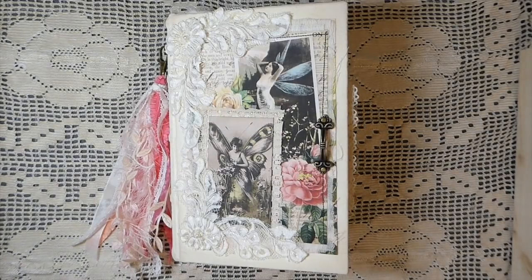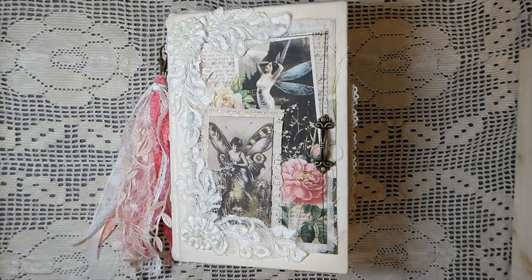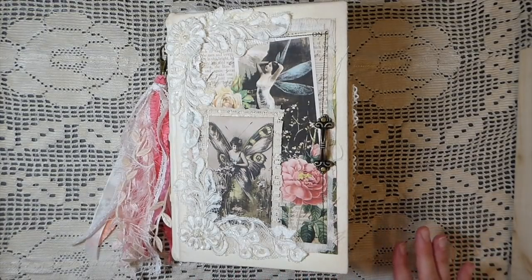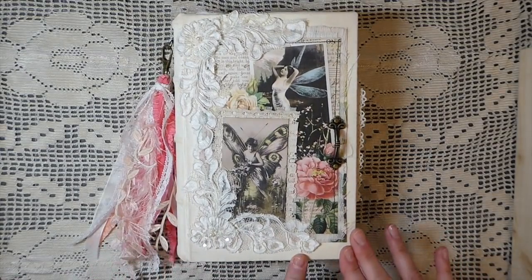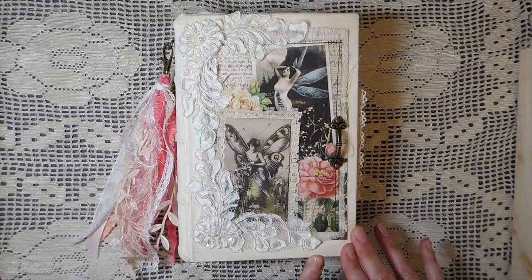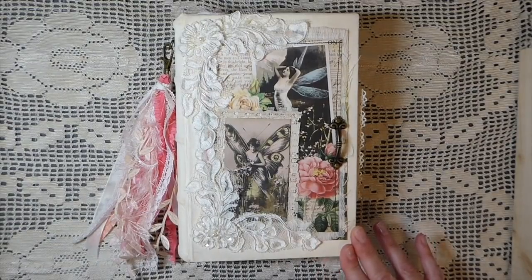Hey everybody, it's Gina, welcome back. I hope everybody's having a good start to the week. I've got a new journal to share with you guys. I'm really excited to have completed this — it's a design project for Calico Collage, and the kit used is Fairy Garden, a beautiful kit. I've been doing some of the books from the Nick the Book Smith course, and this went perfectly with that style of journal.